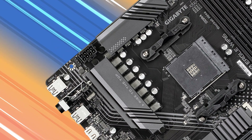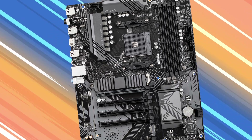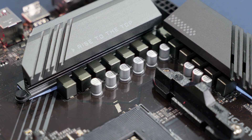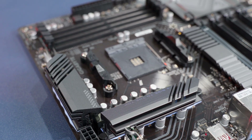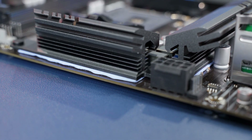There's a single ATX 12 volt 8-pin power connector, which is critical to make sure all your components are getting the power they need to run properly and maintain overall system stability. It's running a parallel power design in a five plus five plus three configuration for a total of 10 V-core and three SOC phases. The VRM hardware sits under these heat sinks with thermal interface material between the contact surfaces to improve heat transfer. These aren't the biggest heat sinks you'll find on a motherboard, but they should be adequate for the type of VRM on this board.